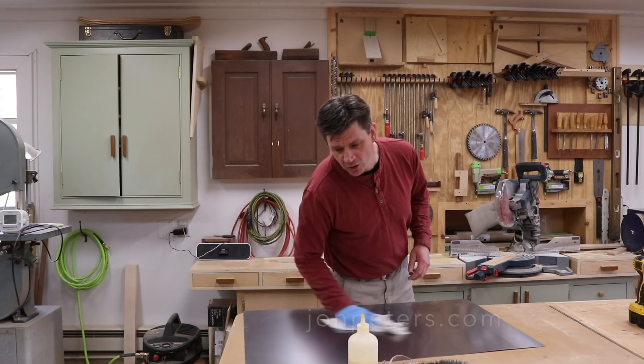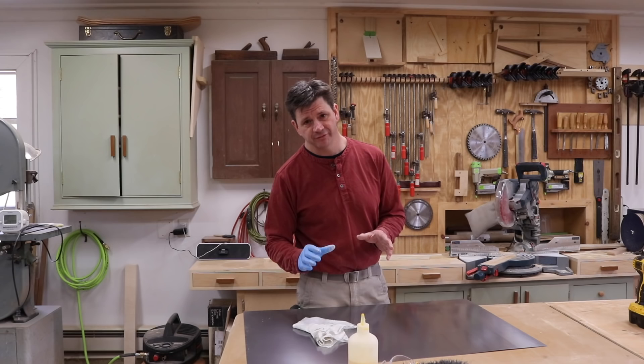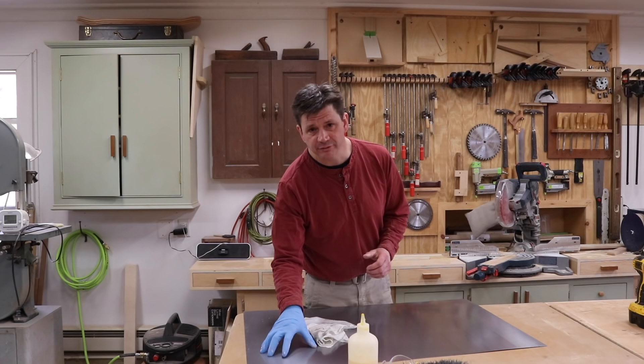Today I'm going to make a magnetic chalkboard. I'm using a piece of steel for this because I've never heard any really good reviews about the magnetic paints — it does work, but I don't think it works great. So I bought a two by three foot piece of steel at the home store.